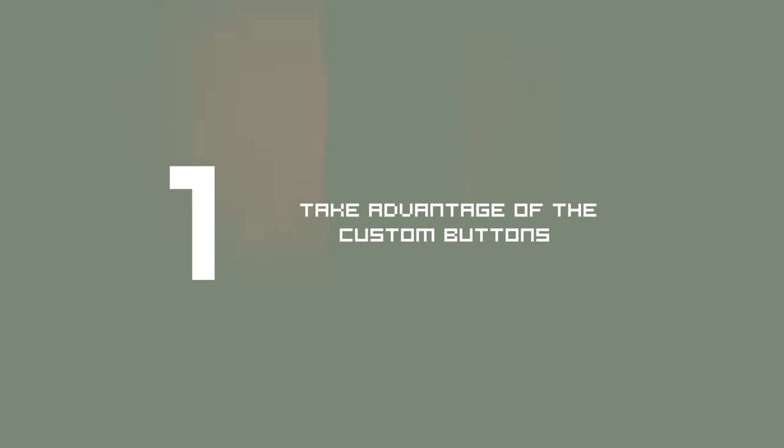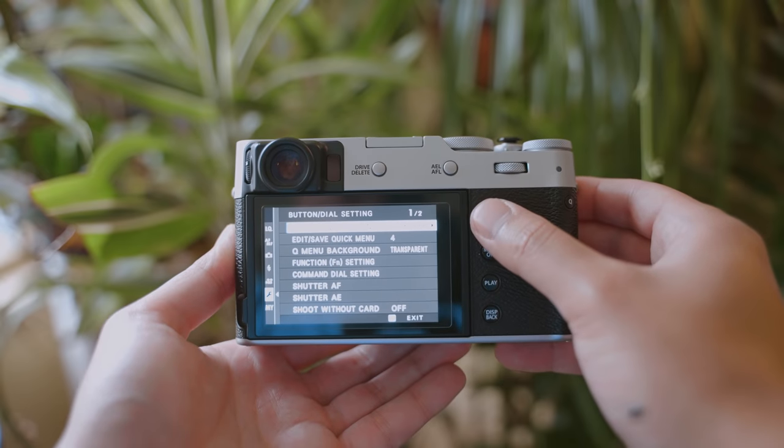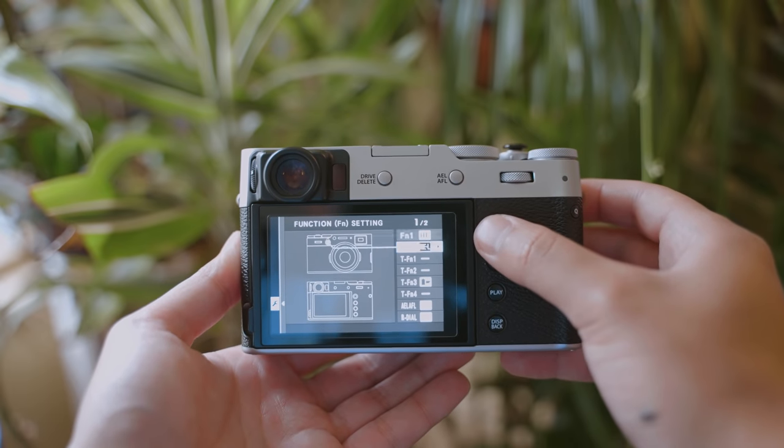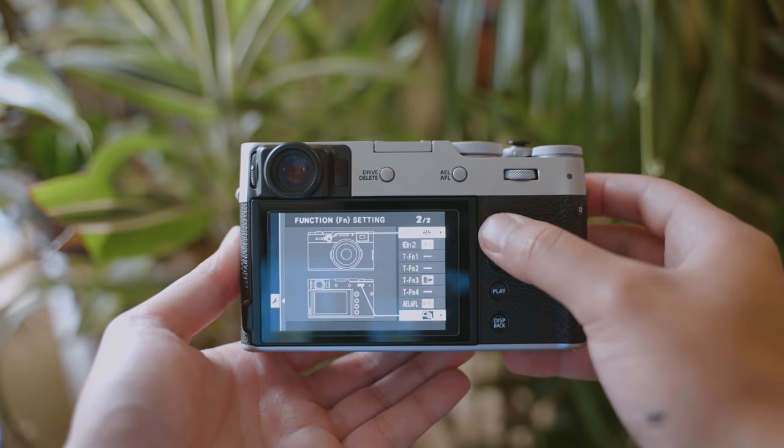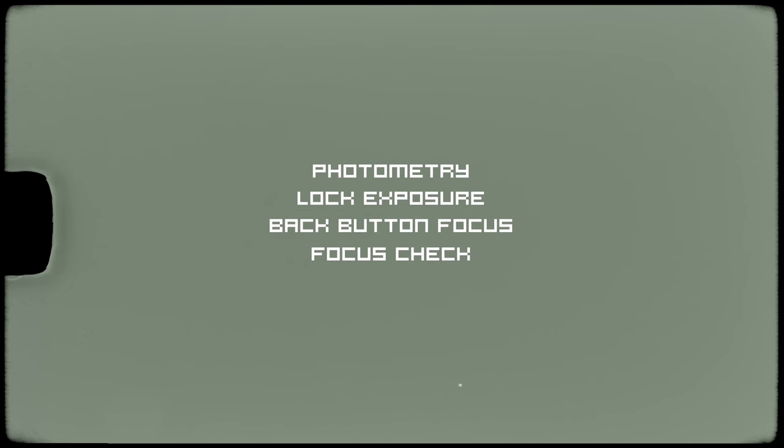Number one: take advantage of the physical custom buttons. This is something a lot of people can easily overlook when setting up their Fujifilm camera. These cameras are simple in design, but the customization is actually very intricate and you can really tailor it to benefit your approach to photography. I mostly shoot street photography and everyday documentation, so I need easily accessible settings for a variety of lighting conditions — my photometry setting, lock exposure, autofocus, focus check, and ISO. Those are the settings I use every single time I'm making photos.